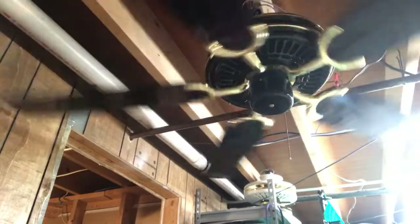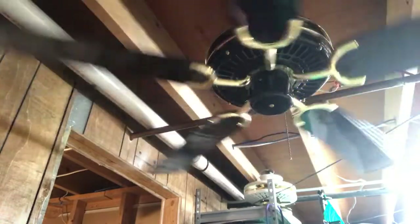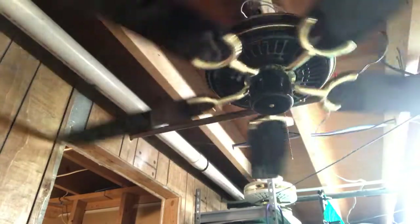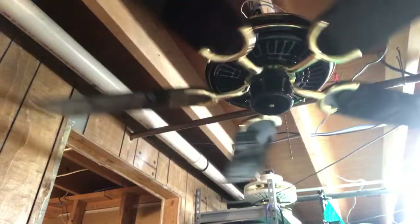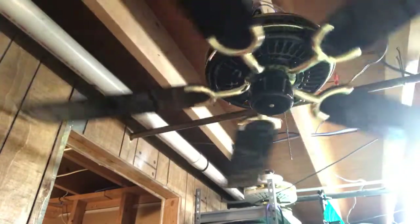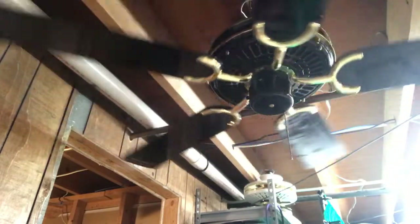I really think this fan needs a ton of blade arm work. I might have to replace the arms entirely. I don't know where I can get identical arms because I'm not going to take the arms from the original or buy generic ones, since that would kind of ruin the contemporary look that this fan goes for.